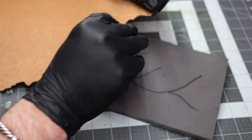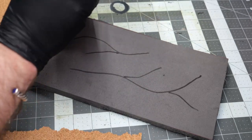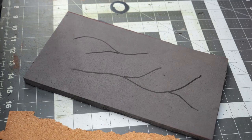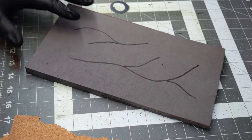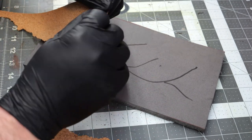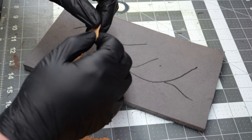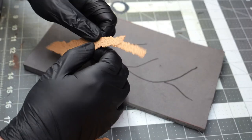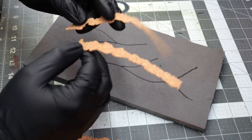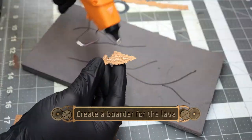Then I'm going to use some sheets of cork, just tearing a few strips off and breaking them into smaller manageable pieces. The trick to this is you want to start with a very, very thin strip, and then each layer that you build on top to make the border for the lava flow, you go with slightly larger strips.